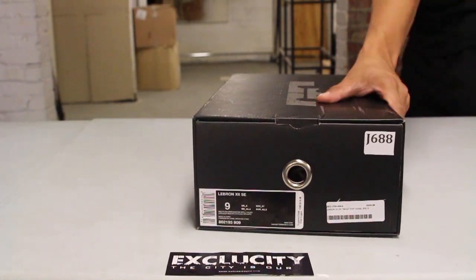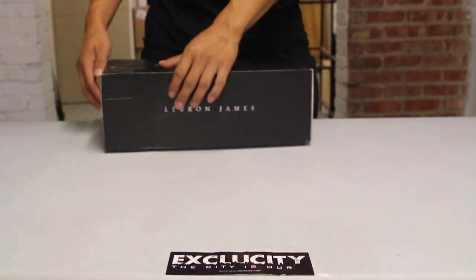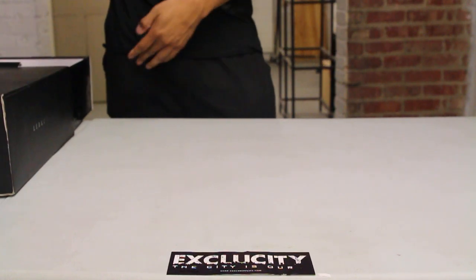Texas City coming to you with another unboxing video. We got the LeBron 12 in the 'What The LeBron' colorway. This is the last colorway to end the LeBron 12 series.